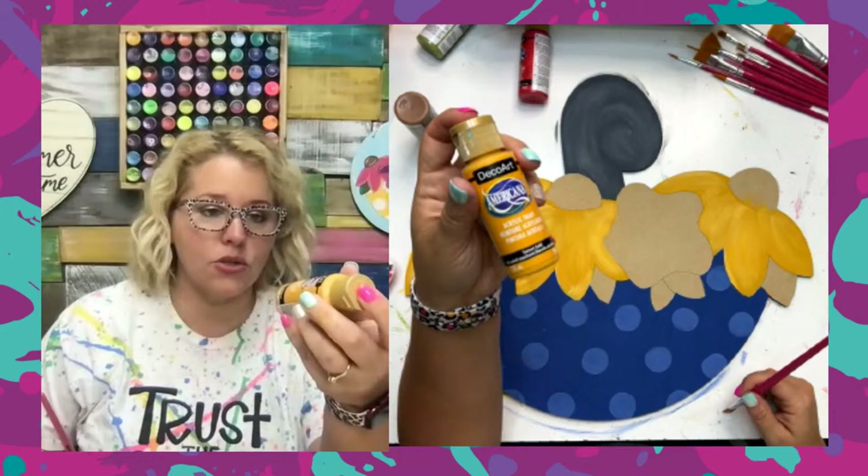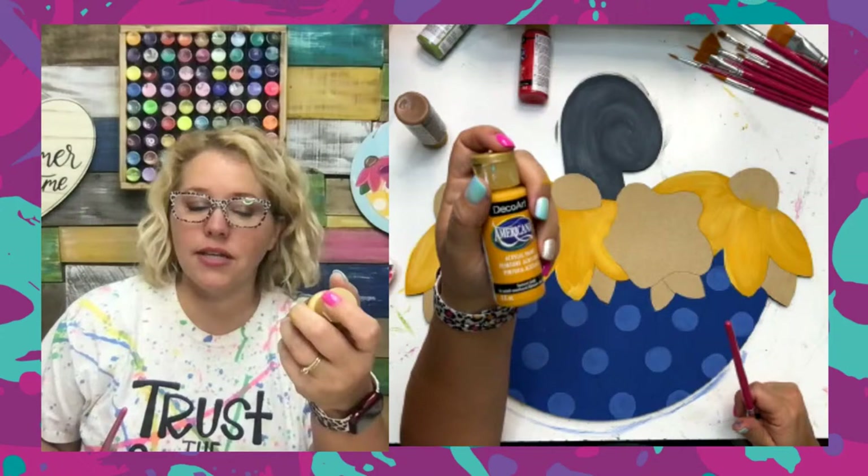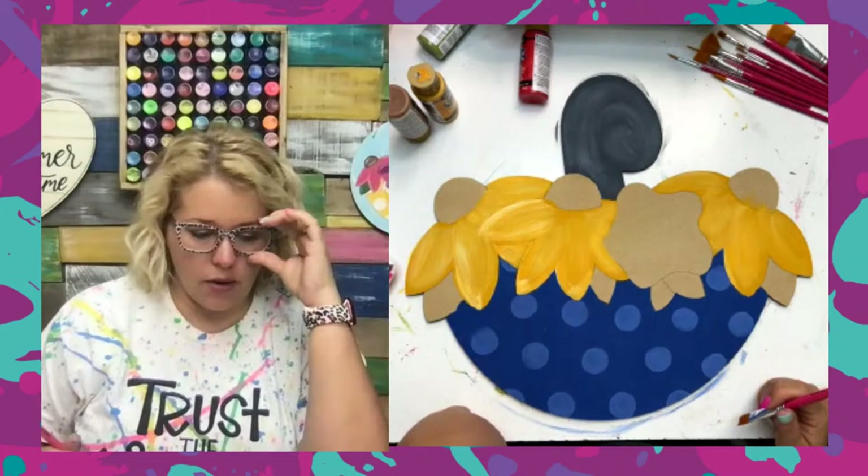The yellow is Sunset Gold — it was one of the 2023 DecoArt paint colors and it's quickly become one of my favorites. If you don't have this one, Marigold is almost the same color — Sunset Gold is just slightly more sunny than Marigold. I quit keeping Marigold because I like this tone just a little better.